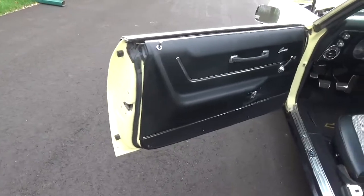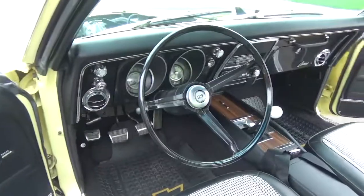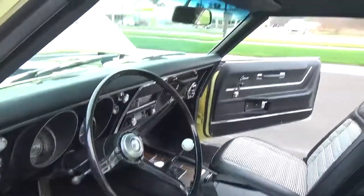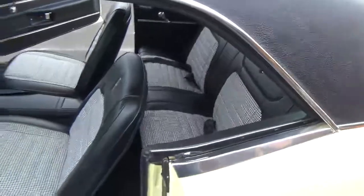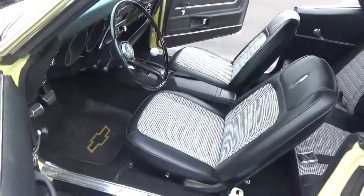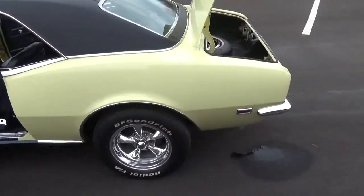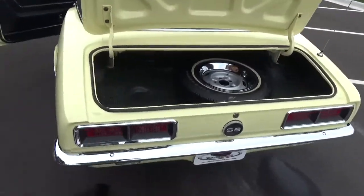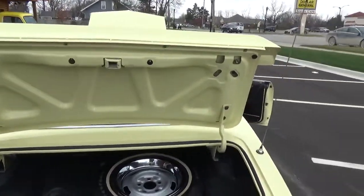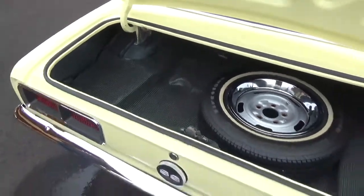Got the deluxe interior, very very nicely done. I really like the houndstooth interior in these cars. Jams and everything all real nice.